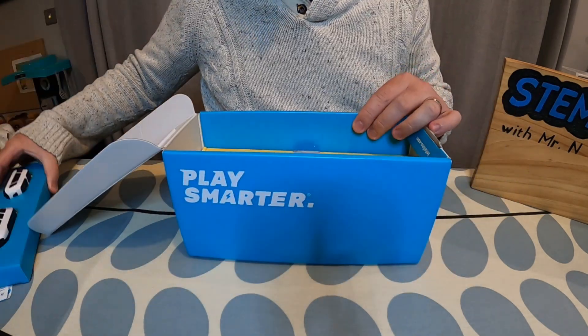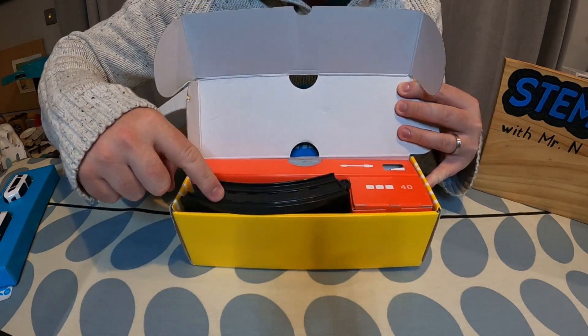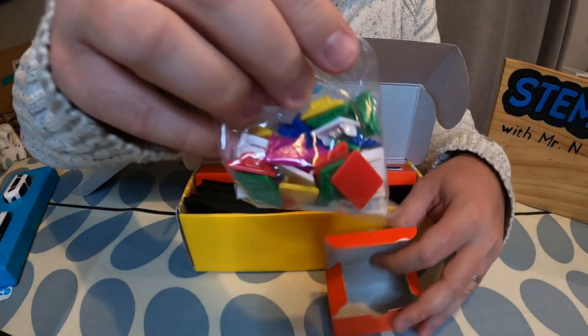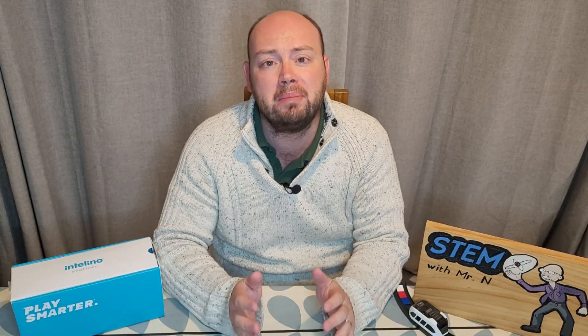When you open up the Intelino smart train, there are some guides, a train, and a carriage. Underneath that there is a box containing a charging cable and all the pieces of track. There is also a box containing small colored squares called snaps, which I'm going to be looking at in this video.